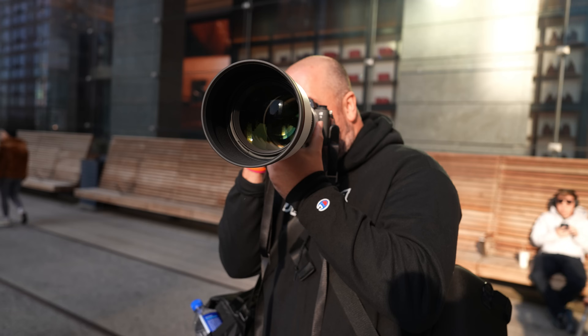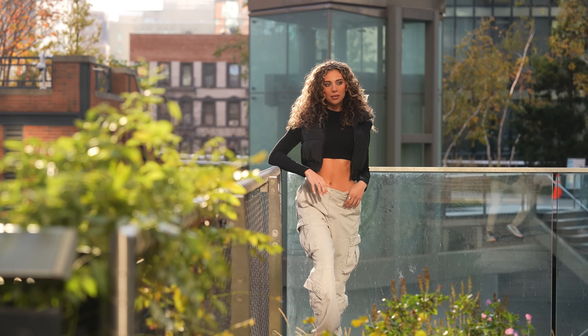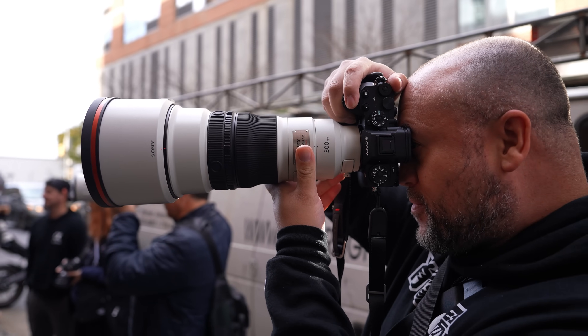If you watch my videos here on the channel or you follow my work, you know that I'm primarily a portrait photographer. There were two features on this camera that, as I watched the announcement, I was so excited to test out. The first was the A9 III's insane shutter speeds, allowing photographers to shoot up to 1/80,000th of a second. That in and of itself is very impressive and will come in handy when you're shooting portraits with a wide aperture in bright conditions, but it gets even more interesting when you understand what this means for people like me who use a flash.